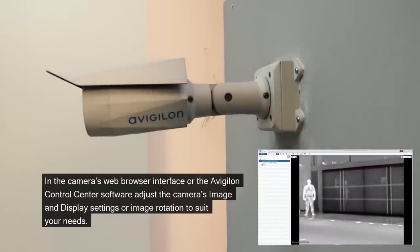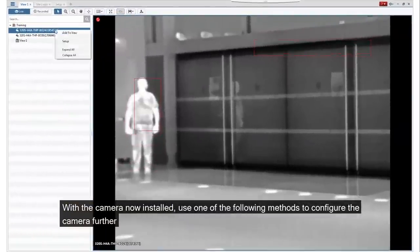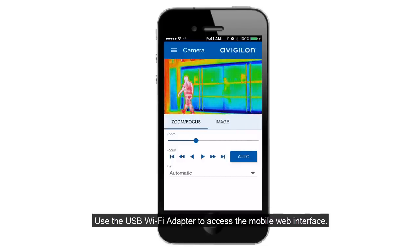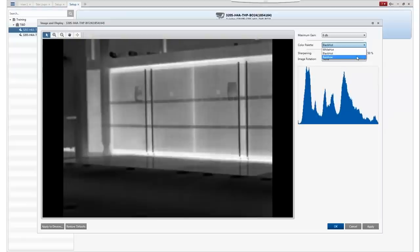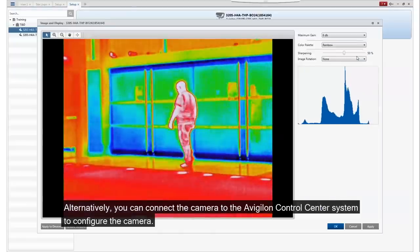In the camera's web browser interface or the Avigilon Control Center software, adjust the camera's image and display settings or image rotation to suit your needs. With the camera now installed, use one of the following methods to configure the camera further: use the USB Wi-Fi adapter to access the mobile web interface, or if you've installed multiple cameras, use the Avigilon camera configuration tool to configure common settings. Alternatively, you can connect the camera to the Avigilon Control Center system to configure the camera.